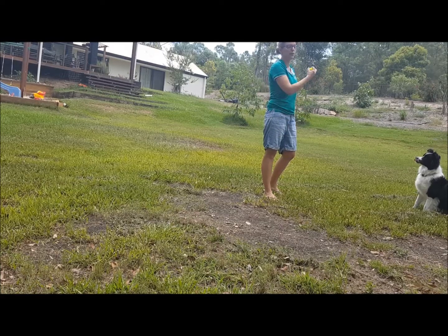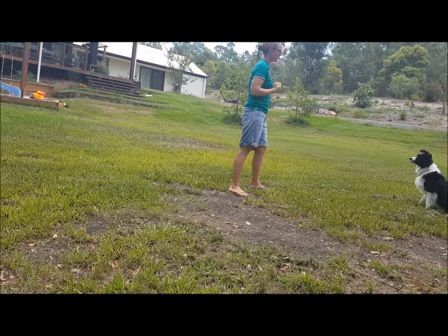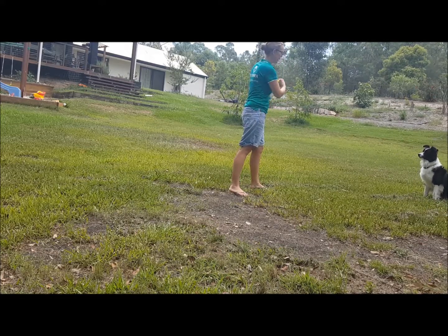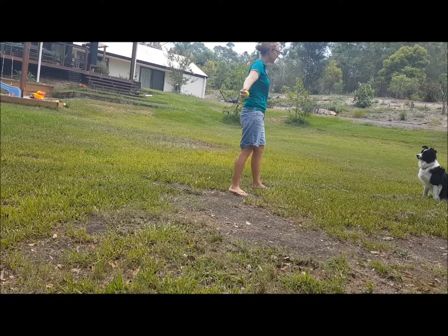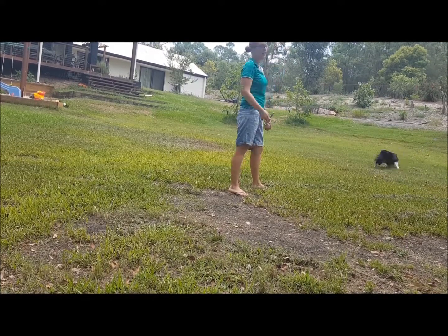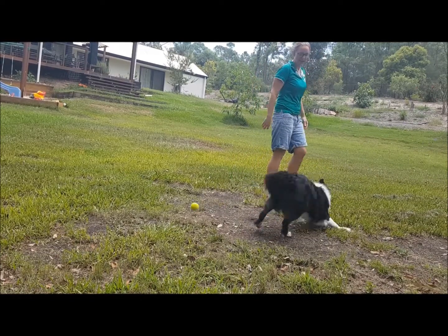My 'good' marker tells her that I like what she's doing and she should keep doing it. I didn't throw the ball for her because she broke. The 'good' marker tells her she's on the right track, and the 'yes' marker is the reward marker — she's allowed to go get the ball.